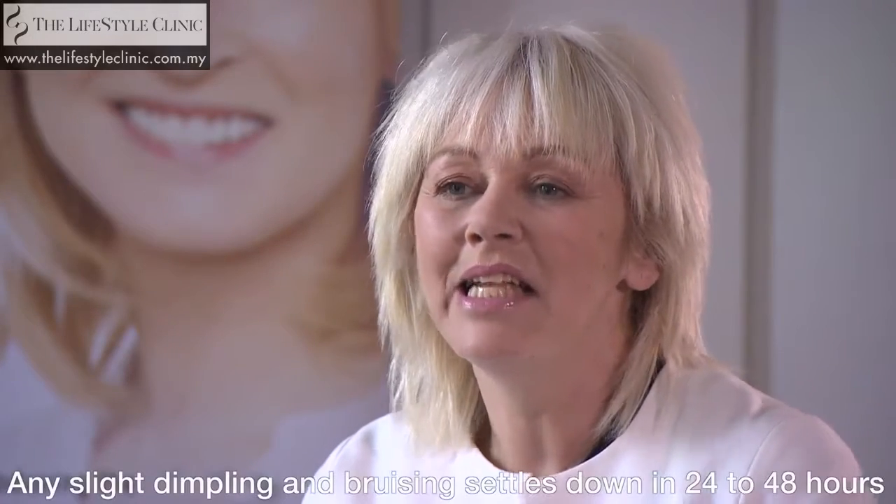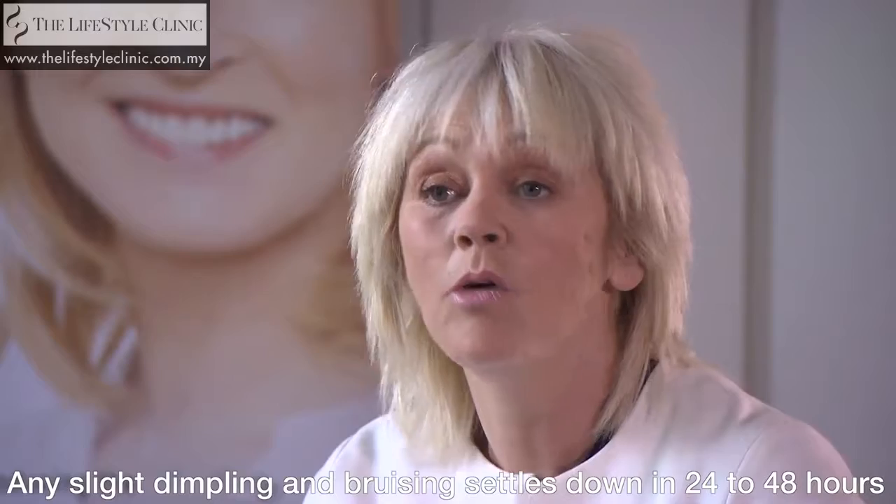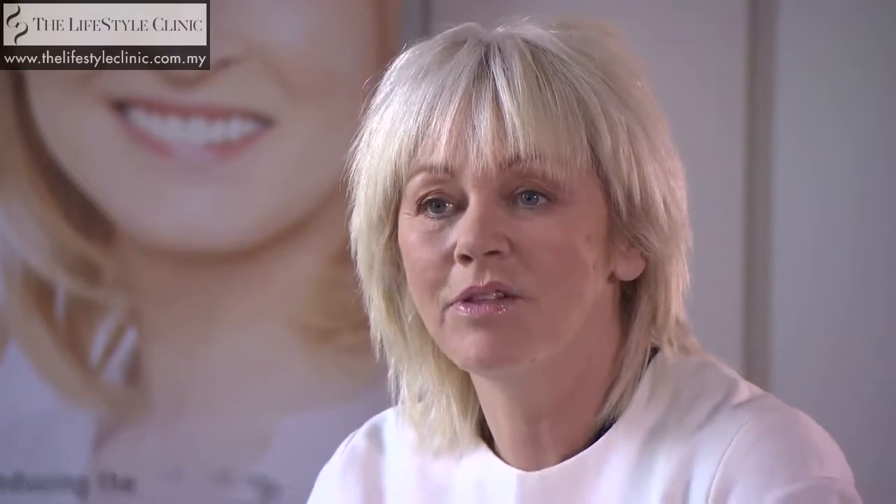My face feels a little tight but not uncomfortable. I've got actually no pain whatsoever — it feels great. I'd just like to say thank you to Dr. Harb and everybody else that's been involved in the day. It's been absolutely brilliant and I'm really happy with the results.